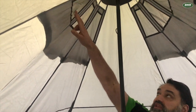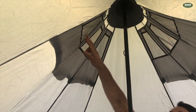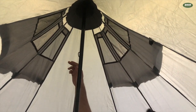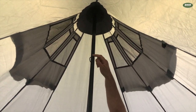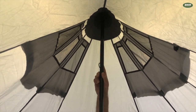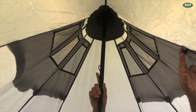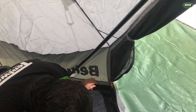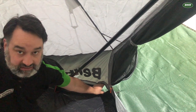Now inside the tent, if you look up here, we've got a vent which stays open on both sides. And then on this pole, there's a little loop here which you can use to hang a lantern. And then there are also some Velcro tabs which go down here, so you can run a power cord — and there is a little power cord outlet down there.